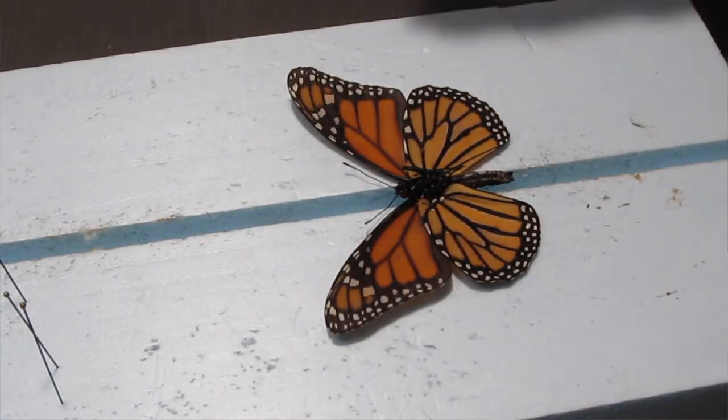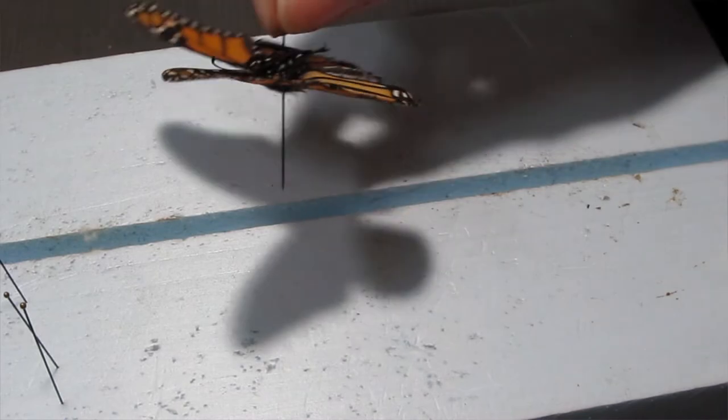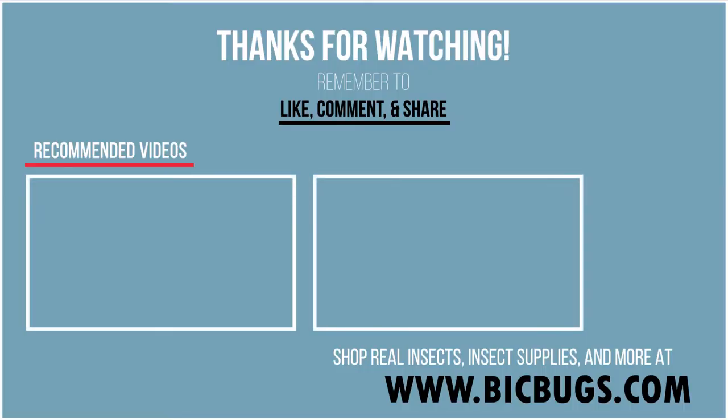Now your moths and butterflies are ready to be displayed. Pinning butterflies and moths may seem daunting at first, but through practice and experience you'll get better over time. If you think there's something I missed, or if you have any questions, let me know in the comments and I'll do my best to answer. Thank you for watching!